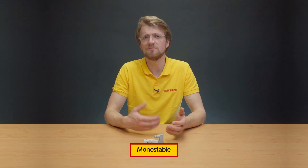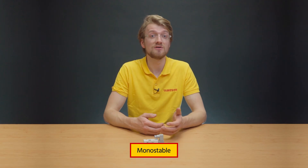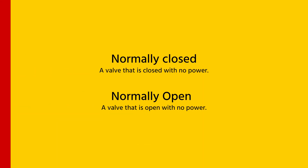These valves can be either monostable or bistable. Monostable means that the valve has one stable state and requires power to change to the other. Monostable valves can be normally closed or normally open. If a valve is closed with no power, it is considered normally closed. If a valve is open with no power, it is considered normally open.